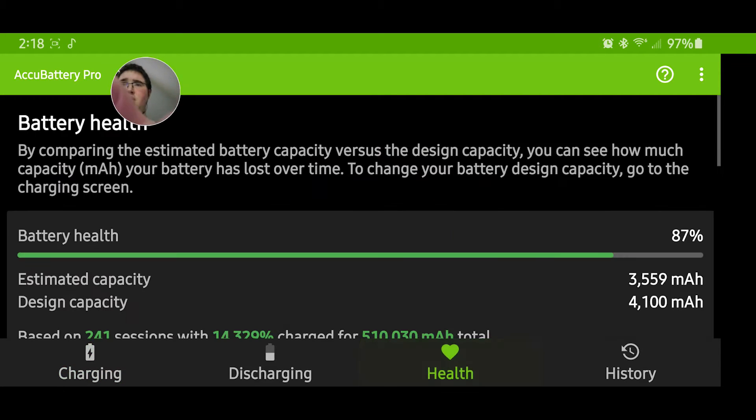The free version is pretty good too — it still lets you show battery health. It's just easier on my eyes with dark mode, so I bought the pro version.